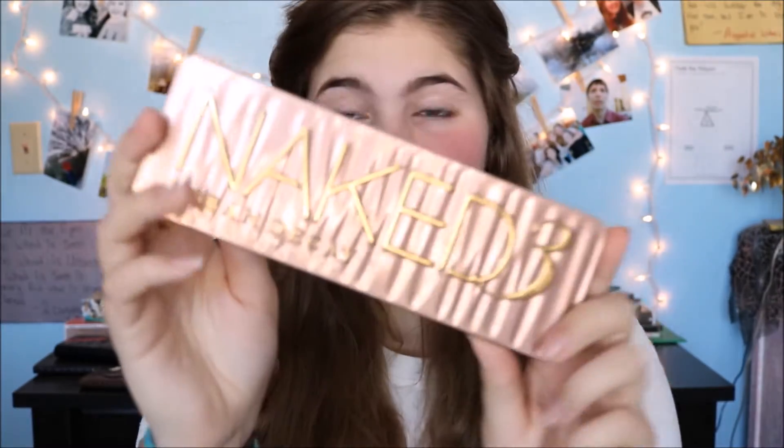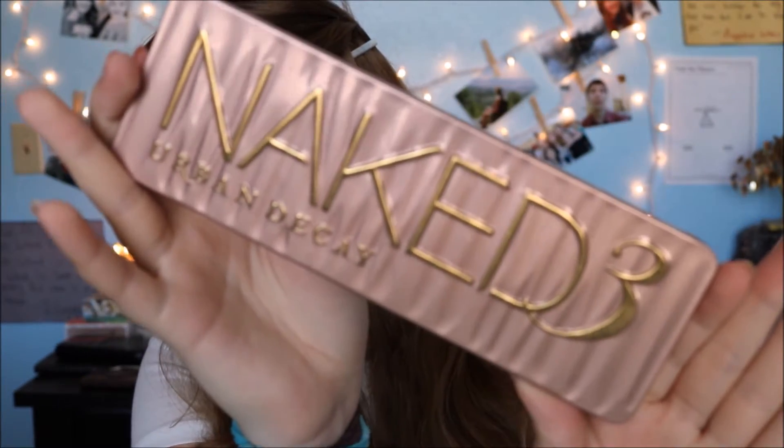Next, I'm going to move on to eyes, and I'm going to be using the Naked 3 palette. So to start out my eye look, I'm going to be putting Limit all over my lid as a base and transition color.